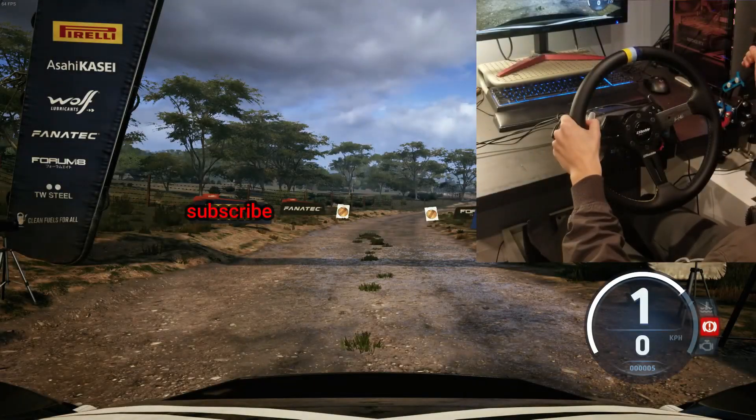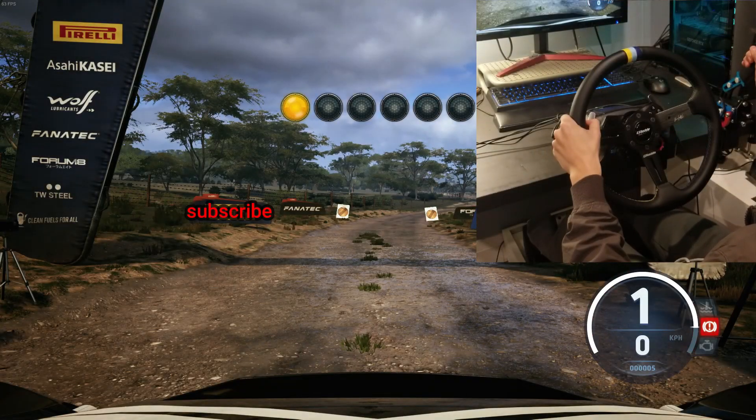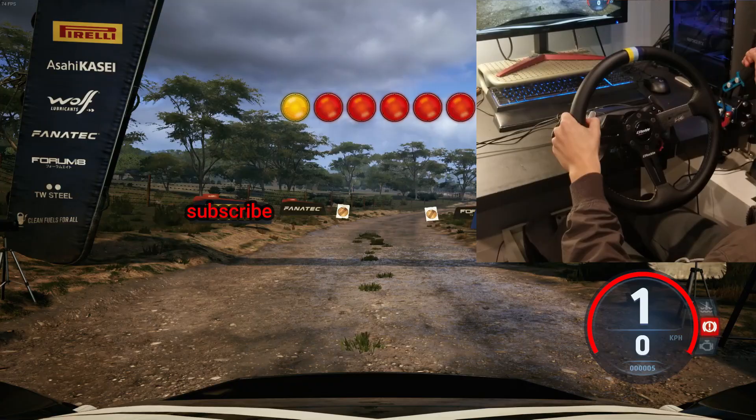Start 6 right, 5 left, good luck. 5, 4, 3, 2, 1, go.